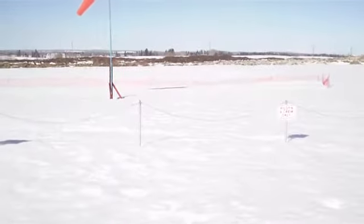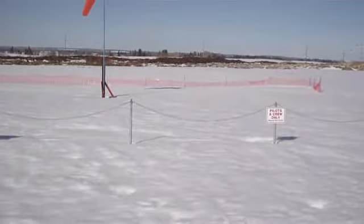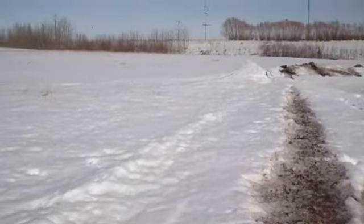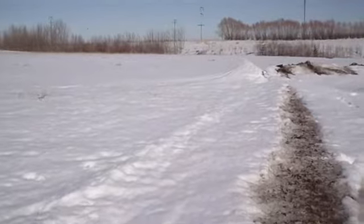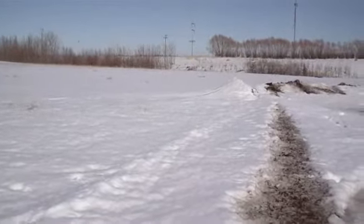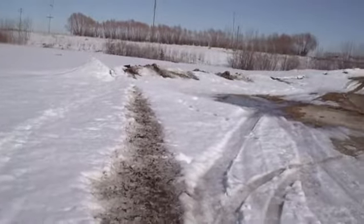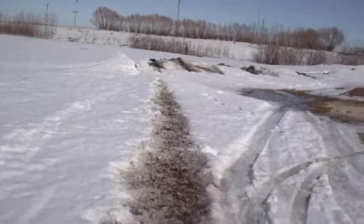I don't like to go too far right now because if I had problems and had to land it out there — it's come down a lot, this snow, but it's not something you'd want to walk through for any distance. Once it melts, I'll be a little more adventurous.